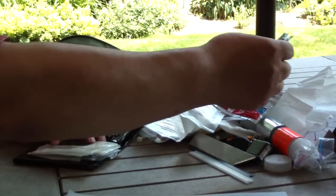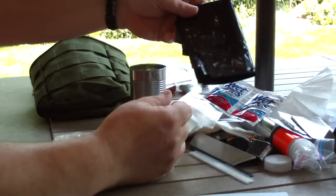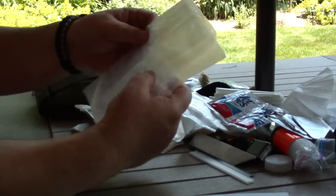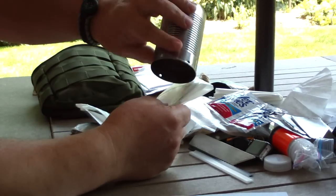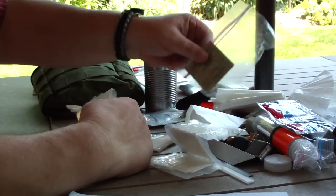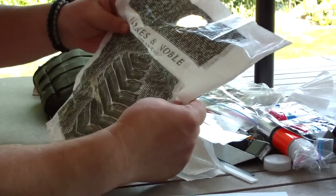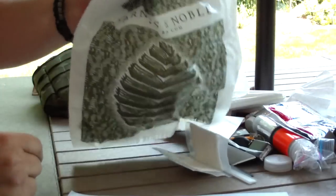Aluminum foil — always comes in handy. These are my water bags. I keep Reynolds oven bags — they're very strong, made out of a Mylar-like material. I can put water in this after I've strained it with the coffee filter, pour it in here; I have marks showing a quart, then I add the water purification tablets. Carrying the bags around is kind of a pain, so I have a strong shop bag with a handle — I put my bag of water inside this and I've got a way to carry water. I've used that a number of times.